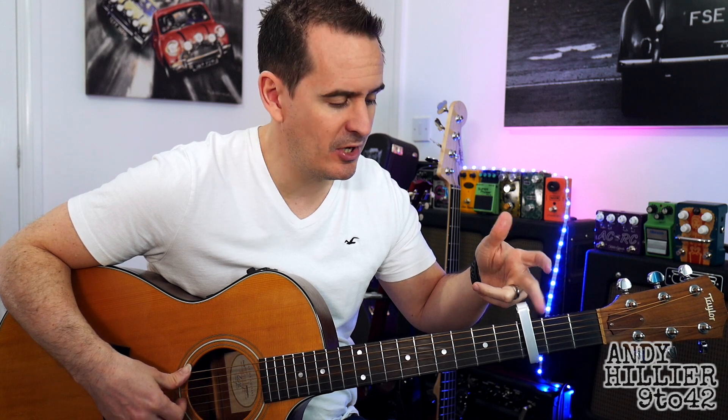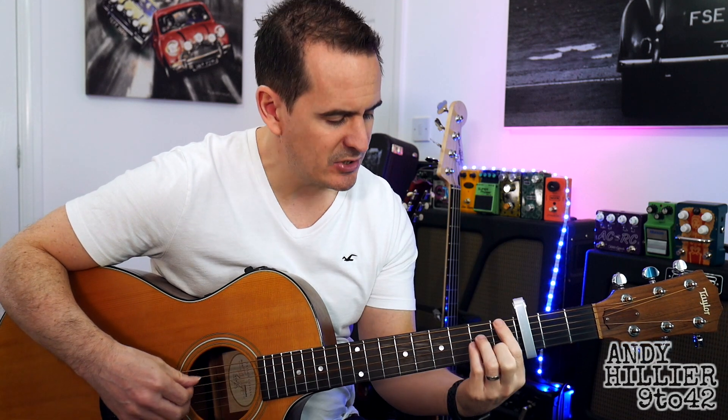Basically there are four bars that go through the whole song. We need to put a capo on the third fret — standard tuning but a capo on the third fret. So it sounds like this.